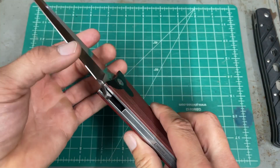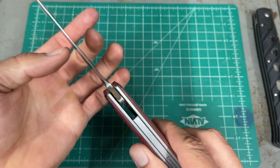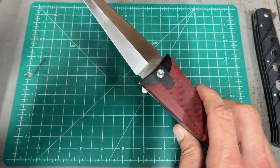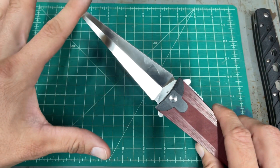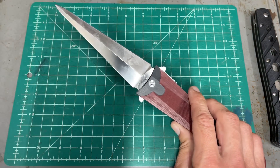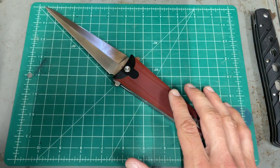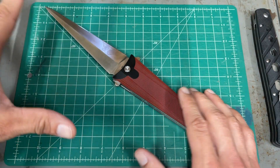The blade itself is not too thin, but behind the edge it is a lot thinner than the Ti Lite — not a lot, but it is thinner. The D2 steel on this, just from sharpening and using it, it's very well heat treated. I haven't put it through abuse, but just from keeping an edge and stuff like that, it's nice.